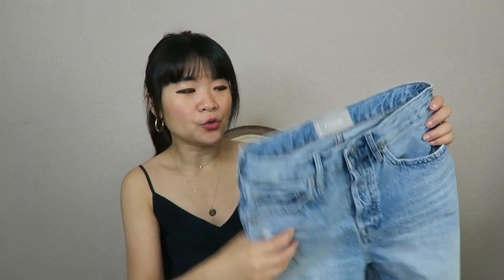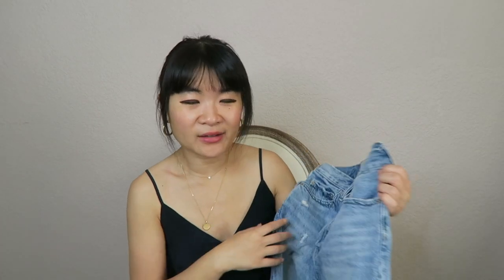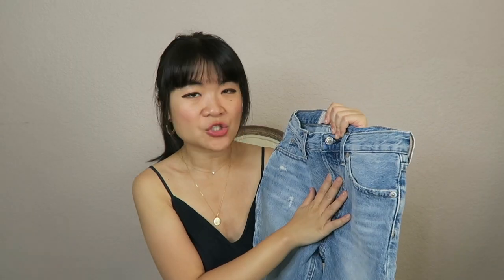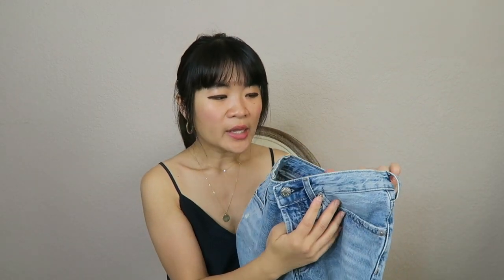The last pair is a new release by Everlane. The inner tag calls them the Cheeky Long Short, but online they're listed as the 90s Cheeky Denim Short. This one comes in two colors: the distressed lighter blue I have here, and a bone white which is not distressed. I got them in my normal size 24 and they're 100% cotton.